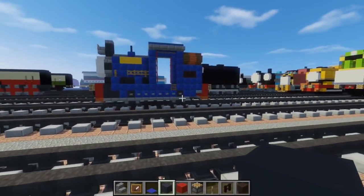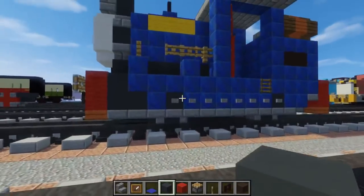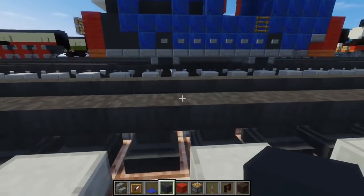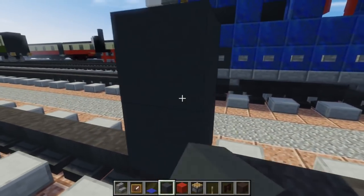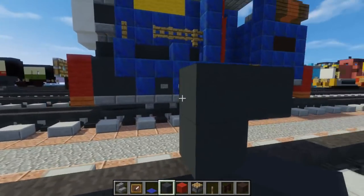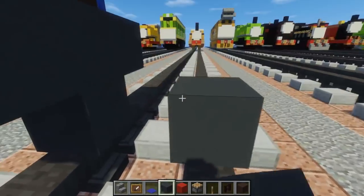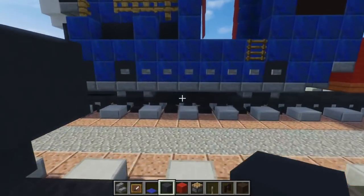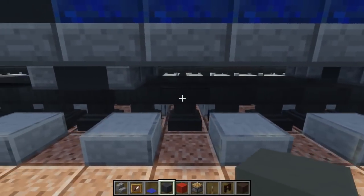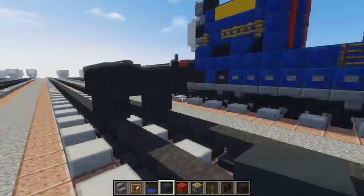You can barely see his wheels, so we are going to build them first because they are sort of hard to get into. Get on your tracks and make a T shape with the grey concrete like this. Then another T for the other wheel. There will be a gap of 1, 2, 3, 4 — so 4 blocks.